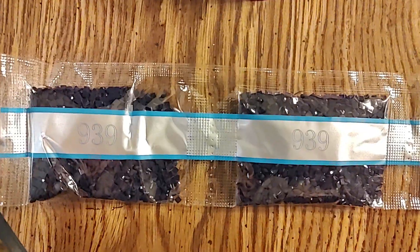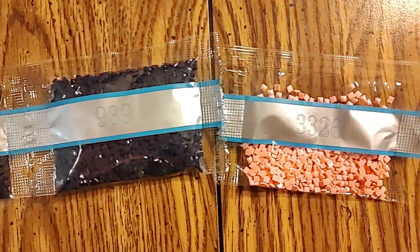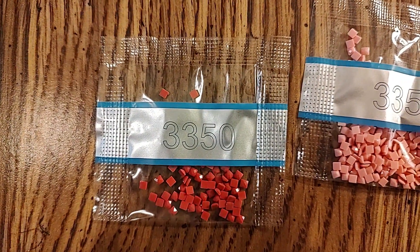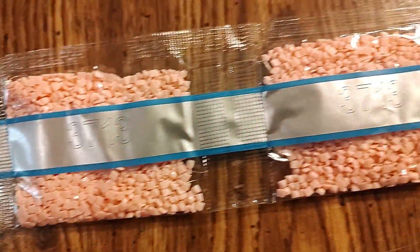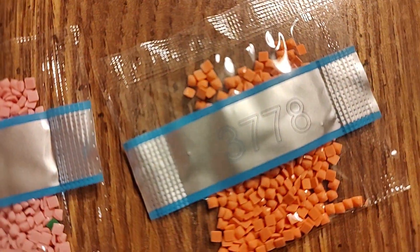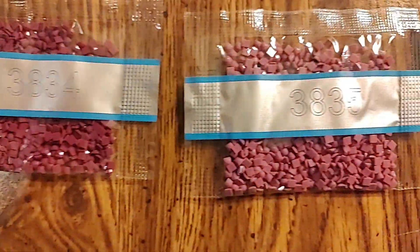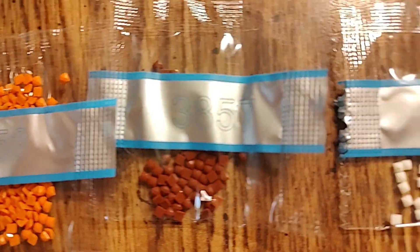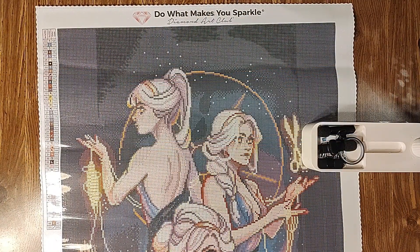Continuing the drill colors: 3326, 3328, 3341, 3350, 3354, 3371, 3688, 3713 — two bags — 3721, 3722, 3726, 3727, 3778, 3838, 3832, 3834, 3836, 3857, 3858, and 3859.